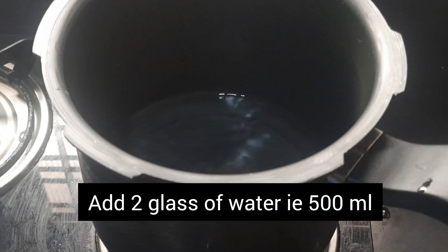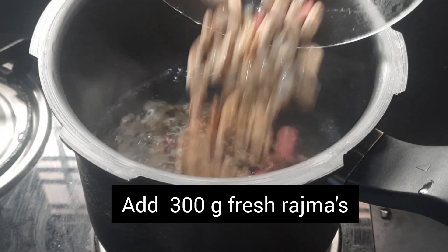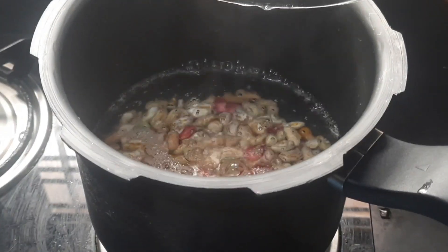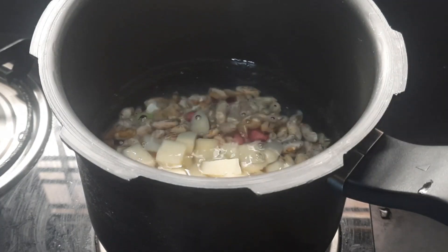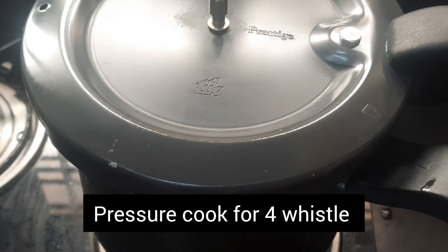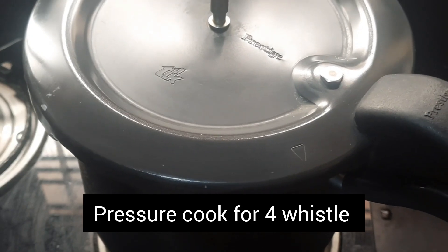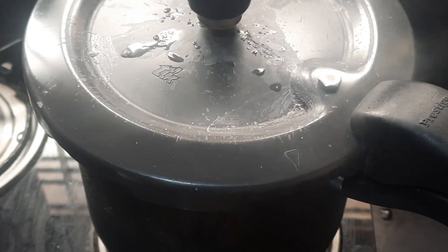Into a pressure cooker, add two glasses of water, that is approximately 500 ml. Add 300 grams of fresh rajma into it and one large potato, finely chopped — this is optional. Add salt to taste and pressure cook for four whistles. If you're using dry rajmas, soak overnight and then pressure cook for eight whistles.